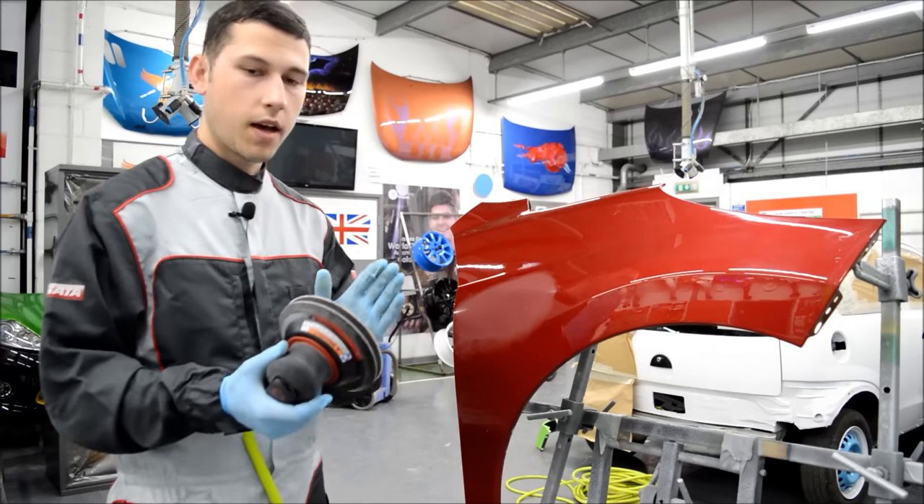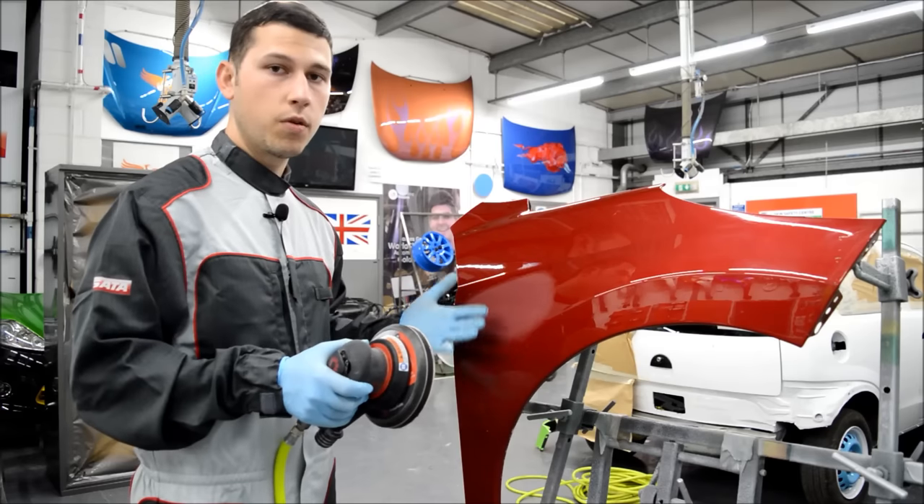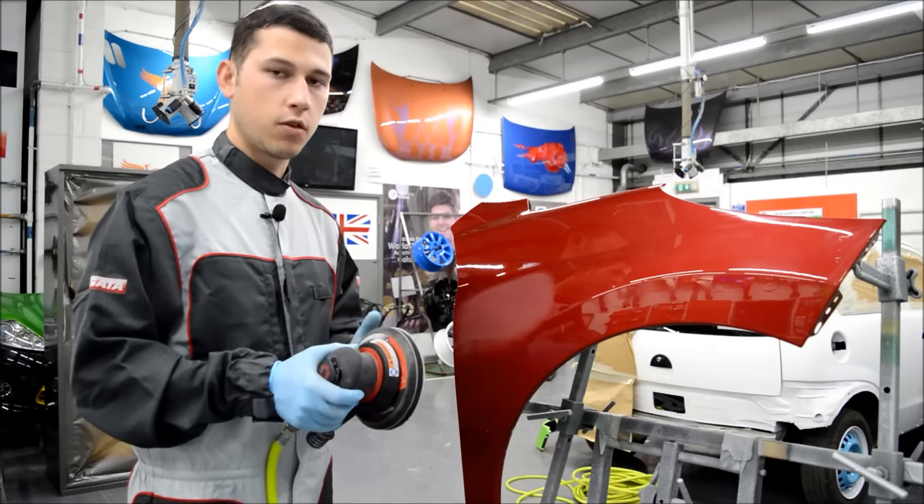Now we've got our P2000 on our orbital sander, we can go ahead and just go over our area. We're removing the 1500 scratches and taking it up to the 2000.